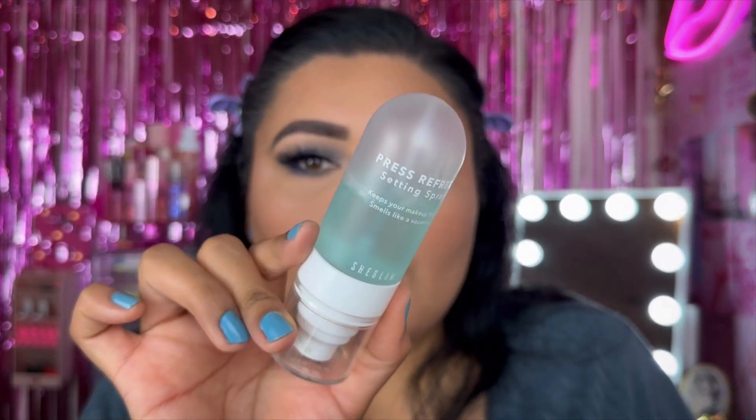Last but not least, we have their Press Refresh Setting Spray. It smells like coconut and it's just a really beautiful product. The packaging looks upside down which is really cute. The mister is really nice — nothing extraordinary but I love it.